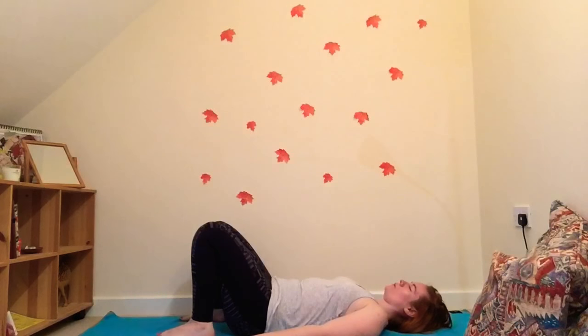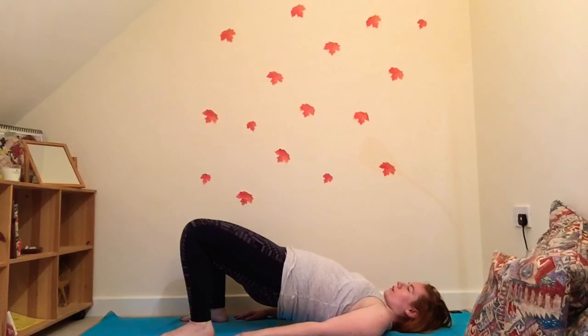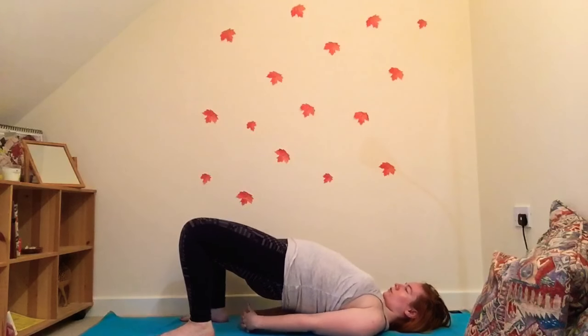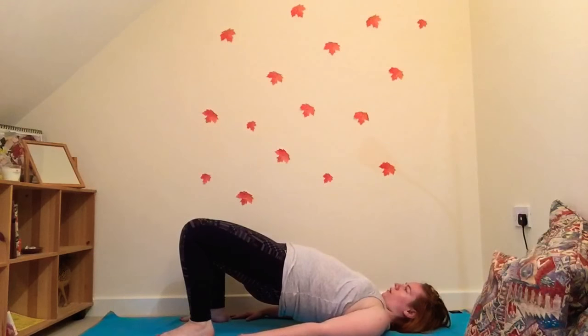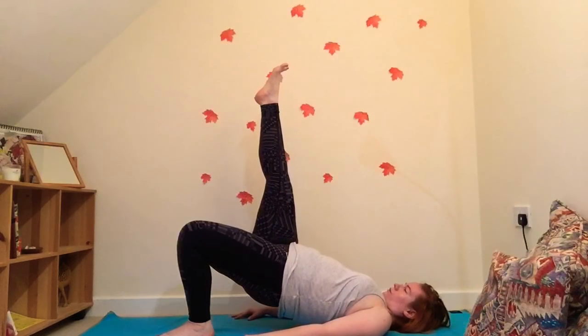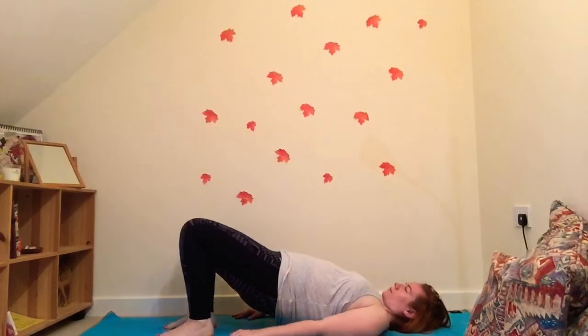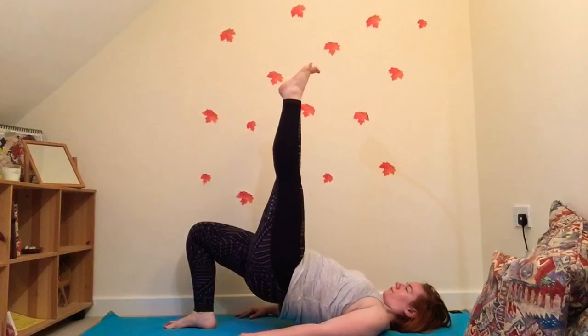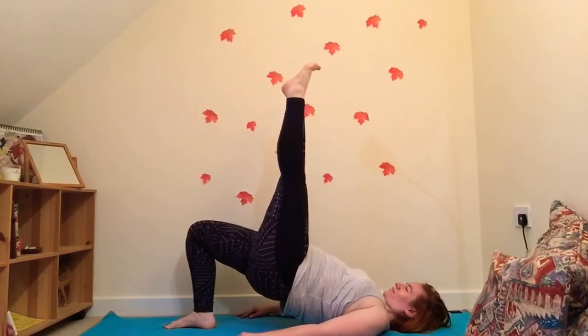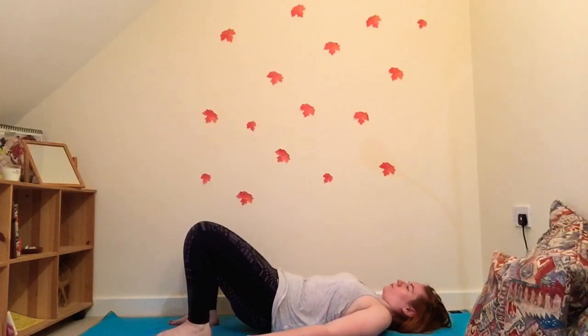Let's do just one more variation — gently lifting the hips. You can stay here if you'd like, or bring the hands together and do the shoulder shuffle. You can keep the hands together or apart. Then lift your right leg and spread the toes, lift the hips, hold nice and strong, and then slowly lower vertebra by vertebra.